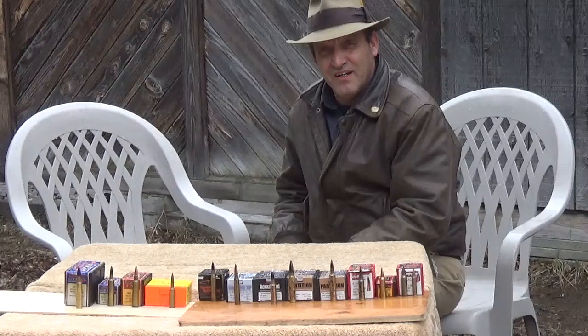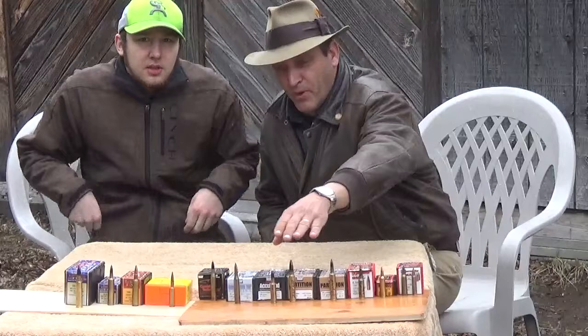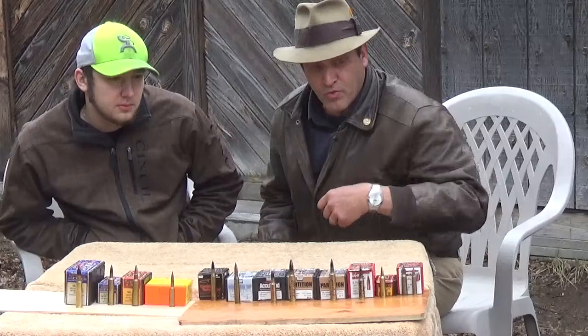Hello everybody, this is the Caribbean Cowboy coming to you from a slightly rainy afternoon here in Montana. We wanted to do a video real quick — we weren't anticipating the rain so please bear with us. We're doing a video today on some of the bullets that we use from everything from varmint hunting to big game hunting, and we're going to give you our take on what we think are some of the best bullets for various different applications.